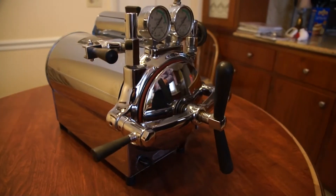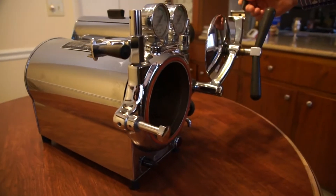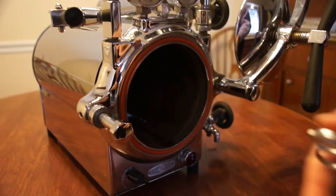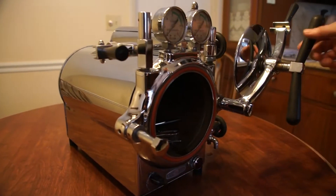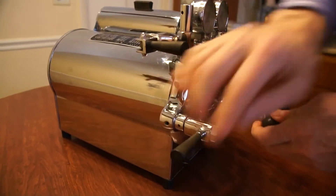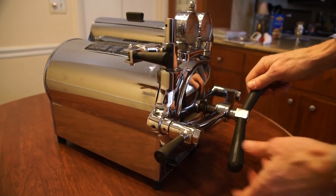Now we're going to load the sterilizer. We will open the door and we will put our instruments inside loosely — just a few for demonstration purposes. We will close it up and snugly tight.